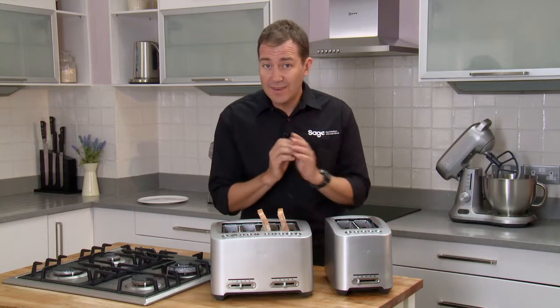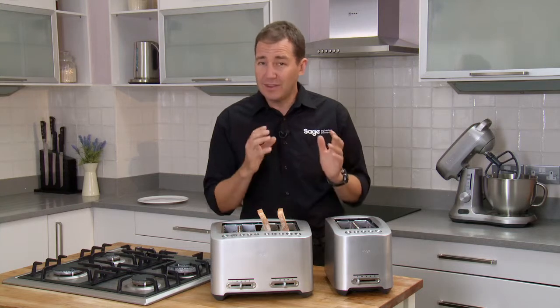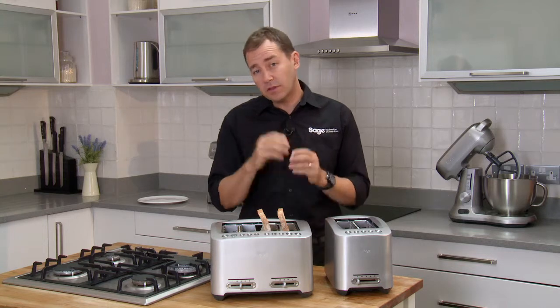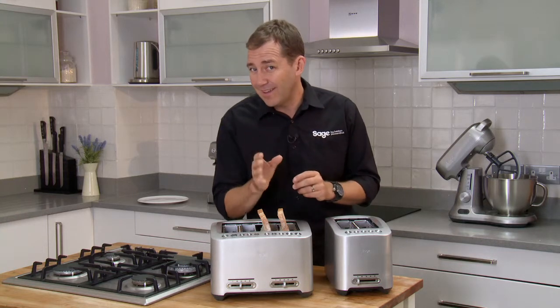Here's our smart toaster. Not all breads are the same and it never tells you on the pack how long to toast for, so it's all guesswork. I've added a couple of features that are going to help you toast perfectly every day.